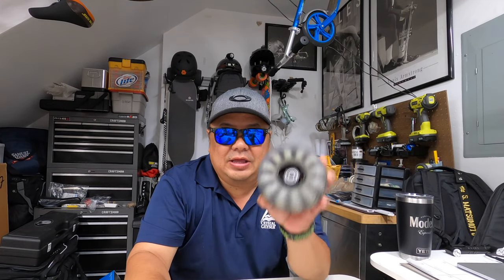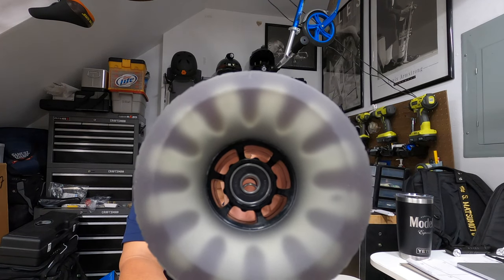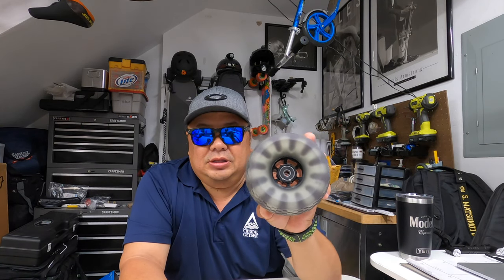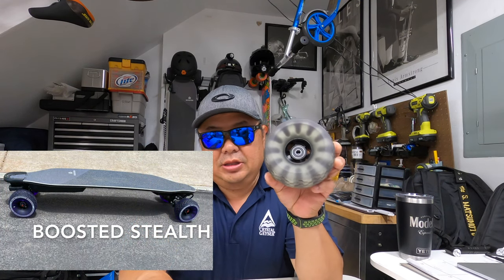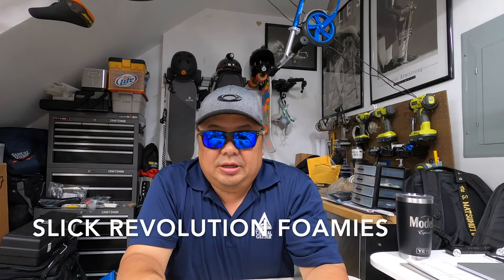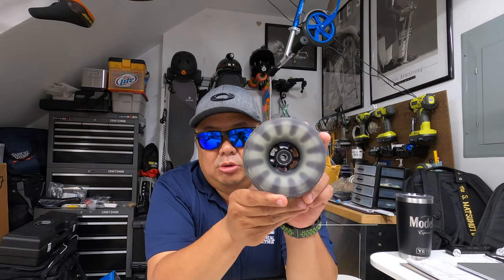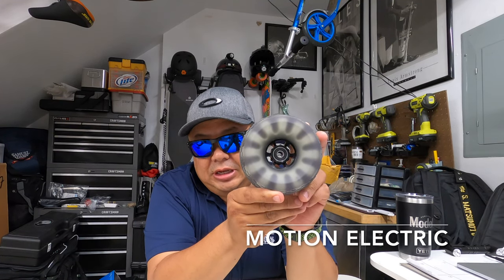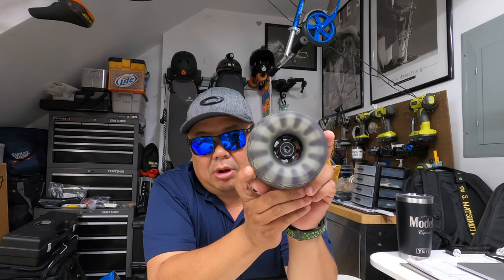Hey, what's up everybody, Steve here. I'm back to do a quick install and review of these — they're knockoffs of what I originally put on my Stealth, but they're the Slick Revolution foamies from the UK. This is a knockoff — I believe it's a Chinese knockoff called In Motion or Motion Electric — and they're 120 millimeter, 78 durometer.